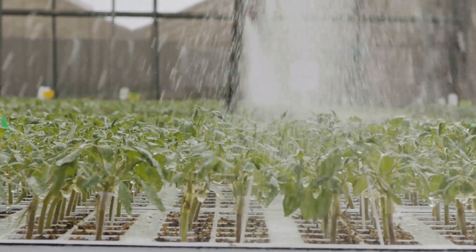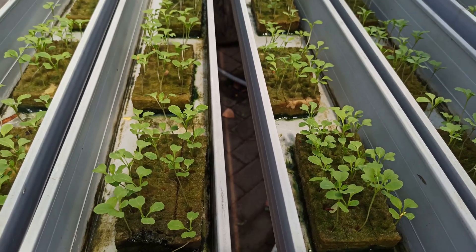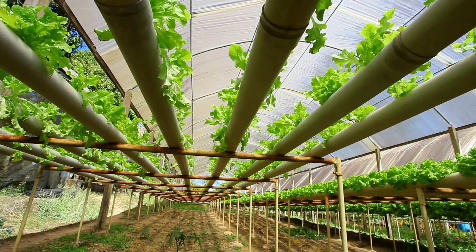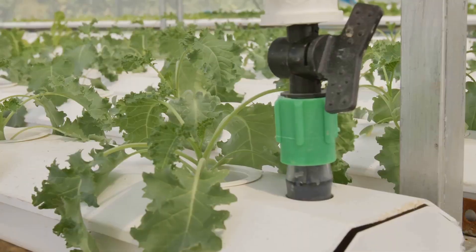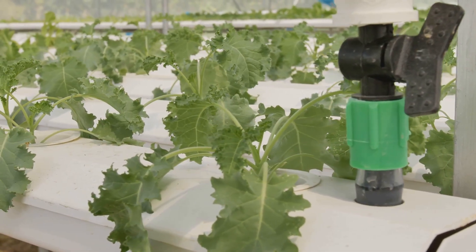Hydroponics, as the name suggests, revolves around water. In this method, plants are grown not in soil but with their roots submerged in a nutrient-rich water solution. Plants are nestled in inert growing mediums like clay pebbles or coco coir, which provide support while allowing the nutrient solution to flow freely around the roots — a carefully balanced cocktail of essential minerals and nutrients.